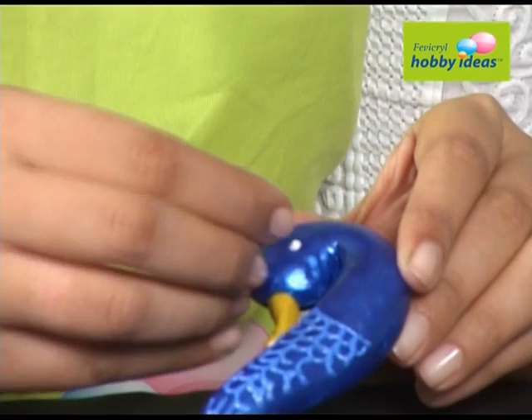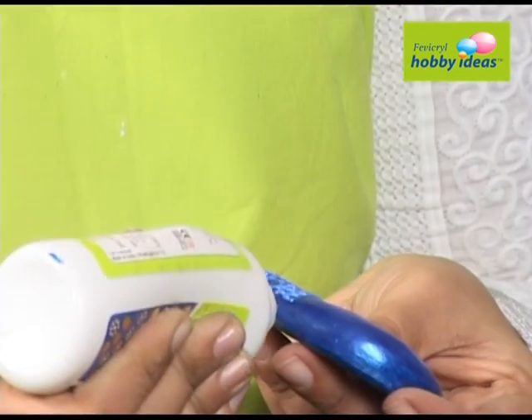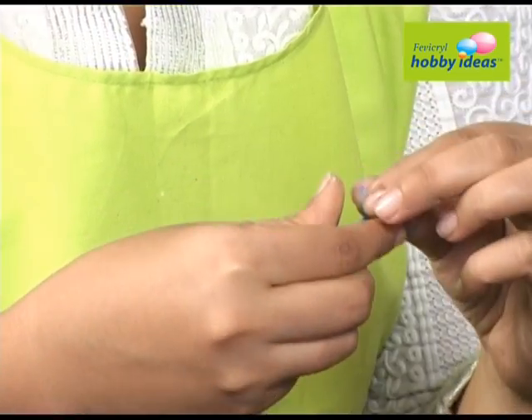Stick a green stone for the eye of the peacock using Fevicryl Hobby Ideas no-stitch fabric glue. Stick the peacock on the dia using Fevicryl Hobby Ideas no-stitch fabric glue.